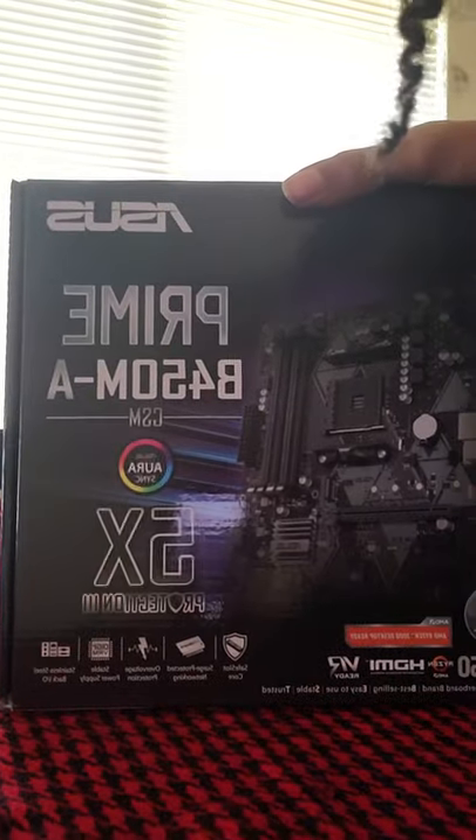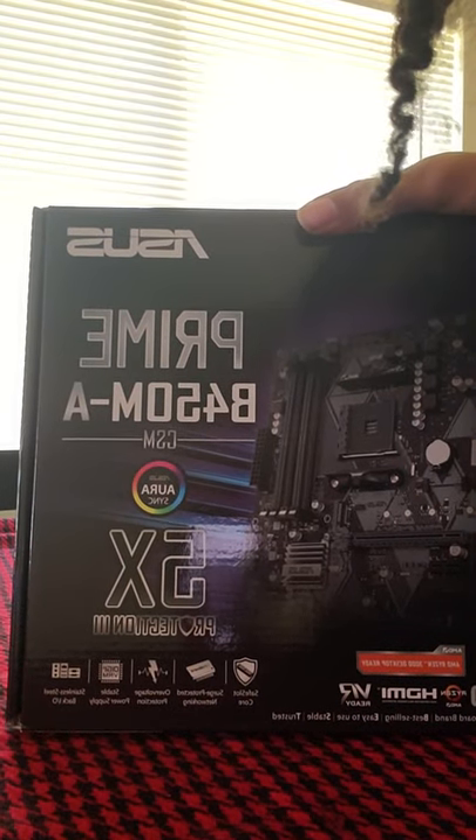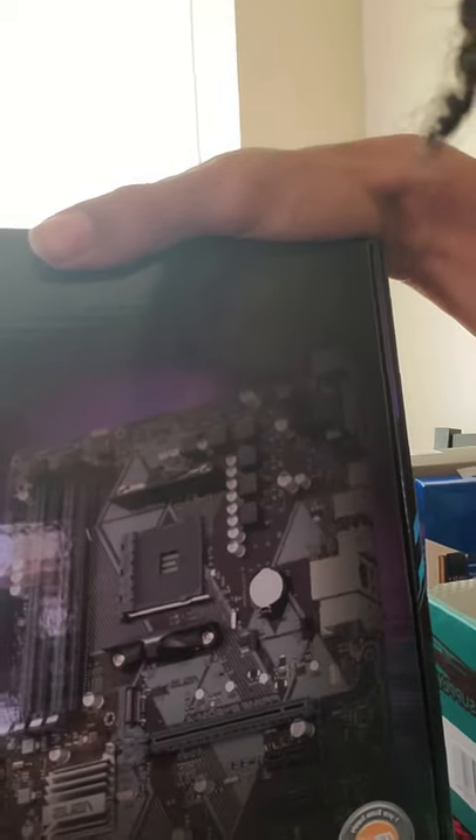And for the motherboard — I'm going to upgrade this eventually — but just to get me started in the PC world, I went with a Prime B450M-A. We'll be building this thing up in just a moment.